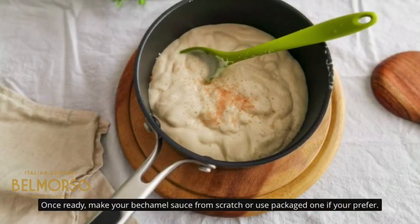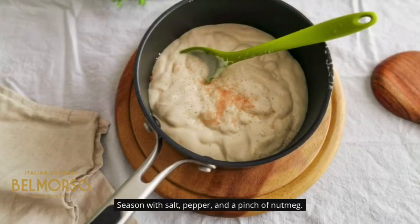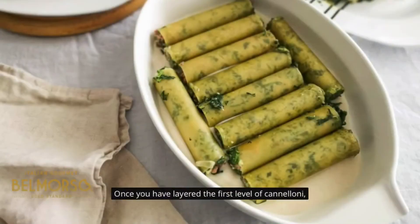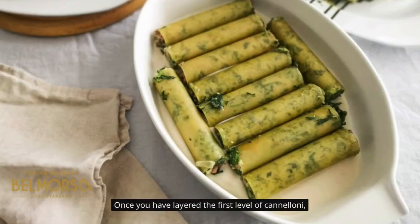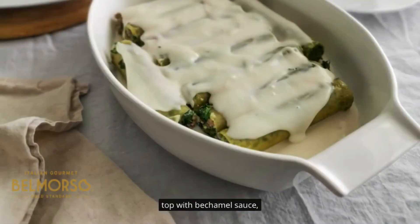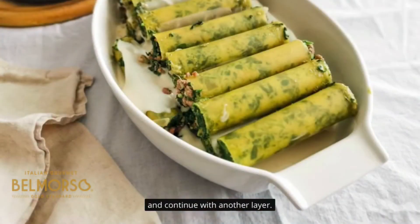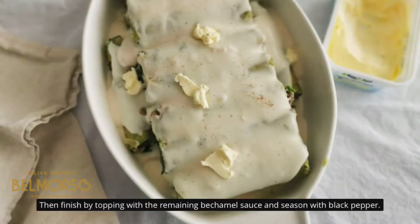Once ready, make your bechamel sauce from scratch or use a packaged one if you prefer. Season with salt, pepper, and a pinch of nutmeg. Take a medium-large casserole, spread some bechamel at the bottom, and start layering the cannelloni, alternating between the two types. Once you have layered the first level, top with bechamel sauce and continue with another layer. Then finish by topping with the remaining bechamel sauce and season with black pepper.